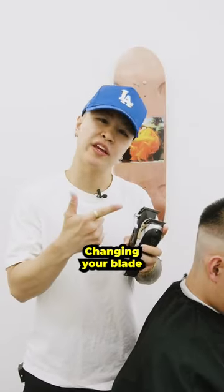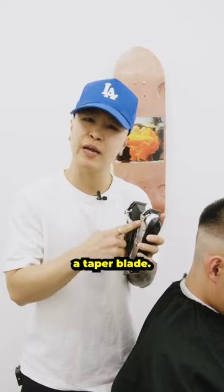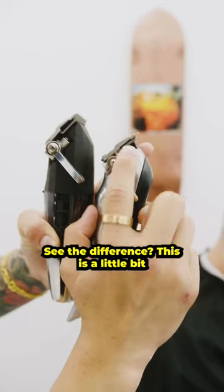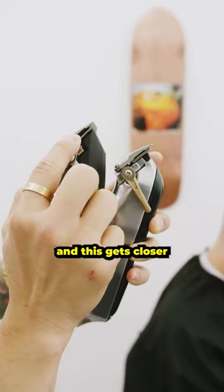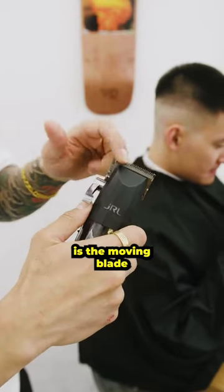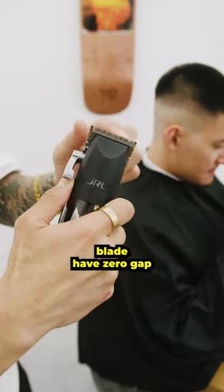Number two, consider changing your blade on your clipper. Most clippers come with a taper blade. You want to switch it to a fade blade just because it is closer. Check it out — see the difference? This is a little bit more raised and this gets closer. And you want to make sure that the blade is zero gapped — what that means is the moving blade and the still blade have zero gap.